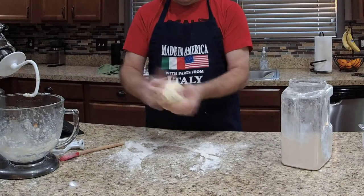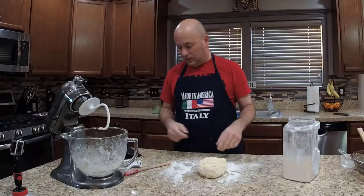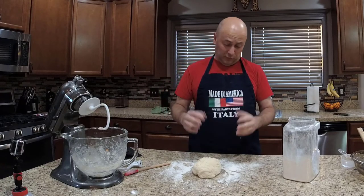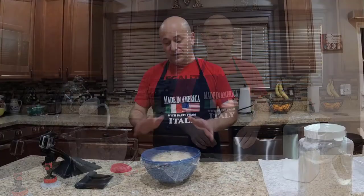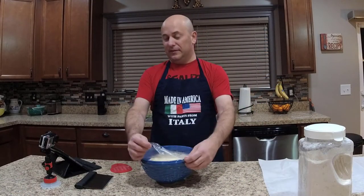That dough is ready to go. We're going to put it in a lightly oiled bowl covered with plastic wrap for the first rise — 90 minutes. Our Italian sub dough has risen and is ready.